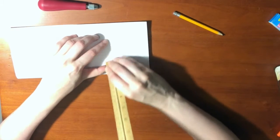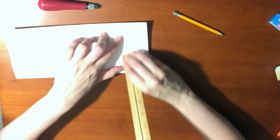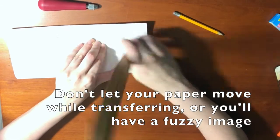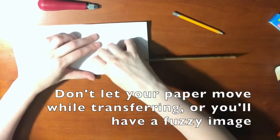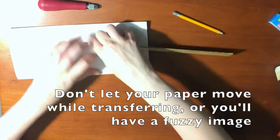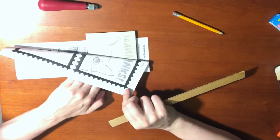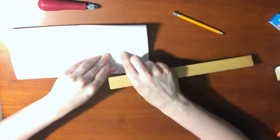I want to make sure that the image doesn't go anywhere with my left hand, and I'm transferring the image with my right by rubbing it. If I hold down one end, I can peek with the other to see how my transfer is coming. I can see I need to rub a little bit more in the top corner.